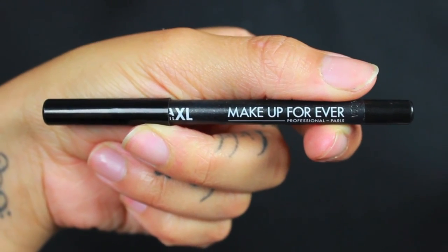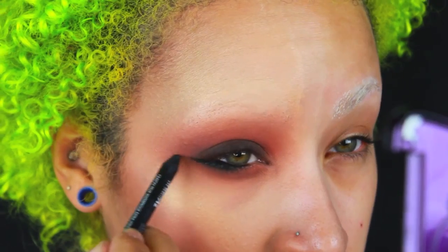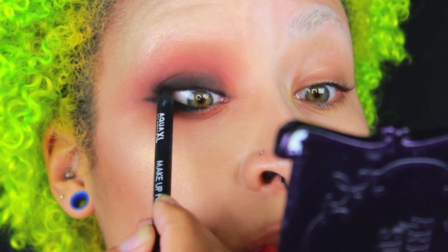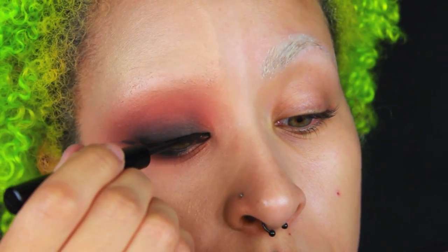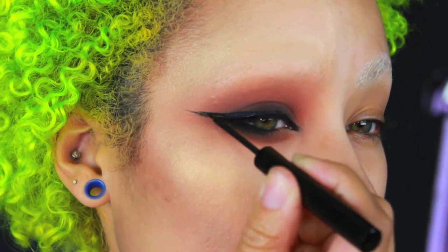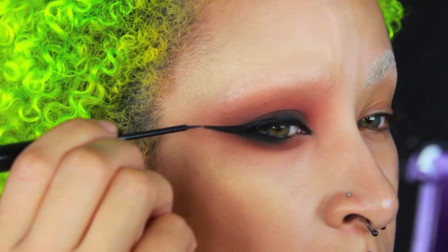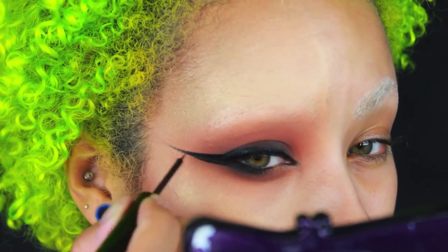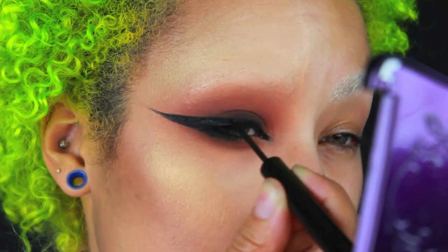Next, I'll be taking the shade D12 from the Makeup Forever XL liners, applying that in the waterline on both the upper and lower lash line, and making sure to feather that out just slightly. We're going to do a really extreme cat liner. So going in with the Urban Decay razor sharp liner in Perversion, and we are just winging it pretty much all the way up to our temples. We're going for an extreme eyeliner. So if you've got a different eye shape, just do it according to your eye shape. I sort of have a little bit of a hooded eye and this is what works for me. Also bring that a little bit on the lower lash line so that it meets and connects and looks a little bit less chunky.